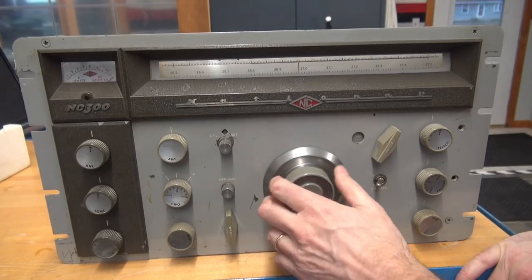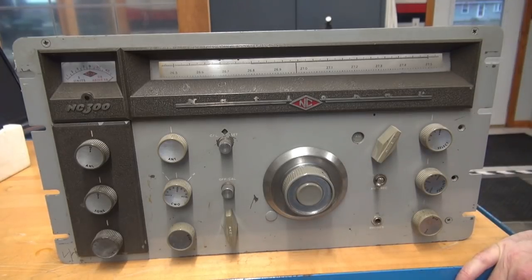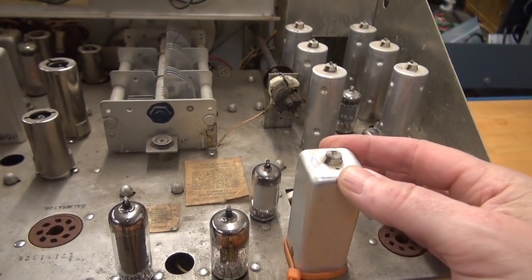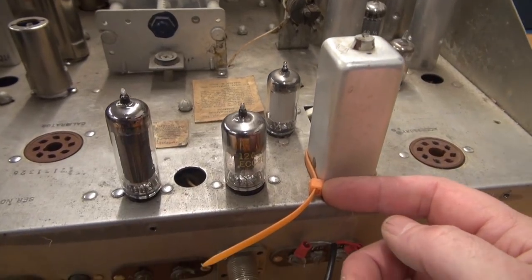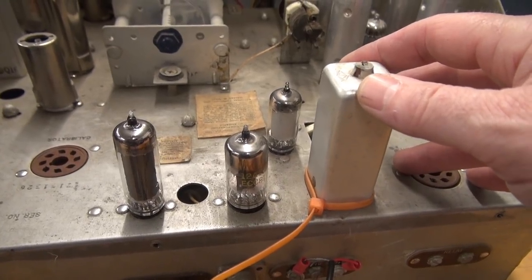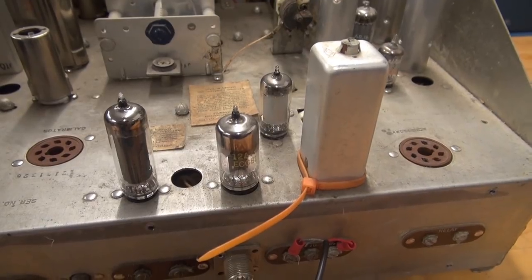Luckily I was able to get that back on without having to pull the face, because that's a real nightmare. Before I fire it up, I noticed this can was obviously hit at one time — somebody put a zip tie on there to retain it. I have to fix that because if the terminals underneath are hitting the chassis, it could really do some damage. I need to investigate that.